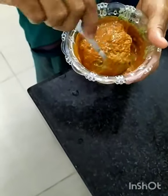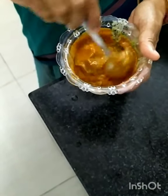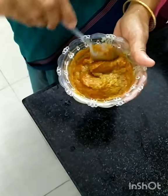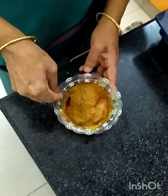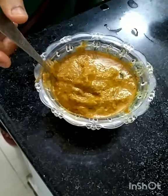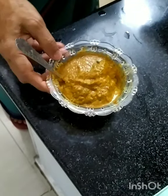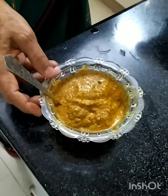The chili powder will taste more of the flavor — very good color. Let's have a taste of the chili powder — very good. Now the chutney is ready. The chutney will be very good. I will add the curry leaves and clean it.